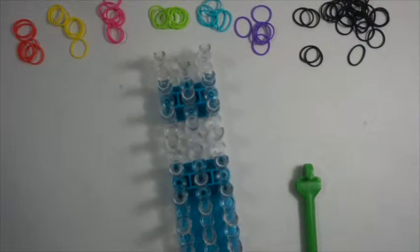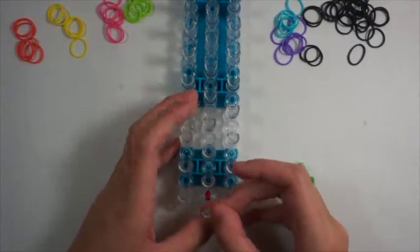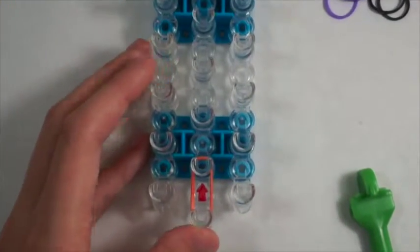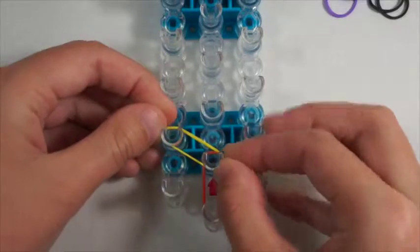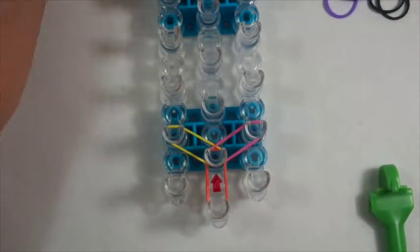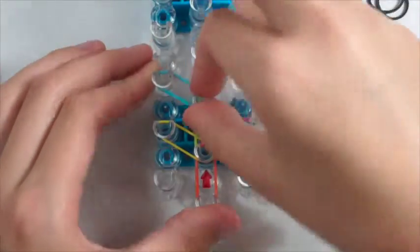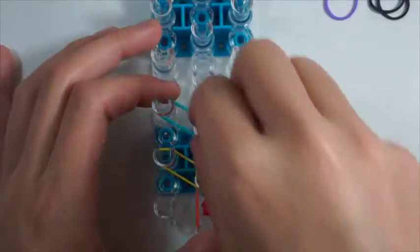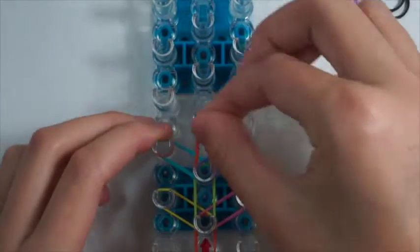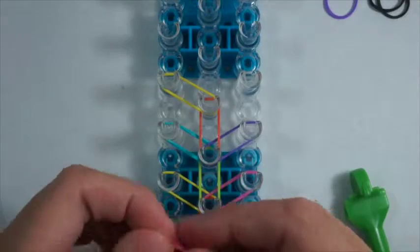I'm going to start by placing a single rubber band of your inside color forward. And then we're going to place the next two colors out to the left and then out to the right. And then the next color again goes forward. Then the next color out to the left and then out to the right. Push them down and we continue repeating this pattern until the end. First color forward, out to the left, and out to the right.